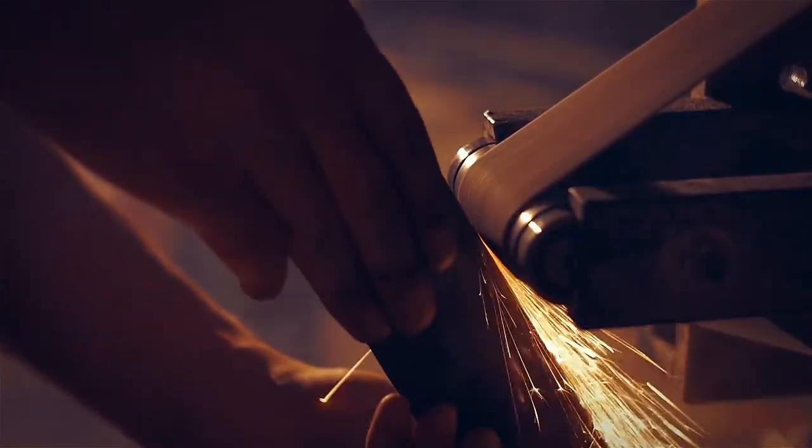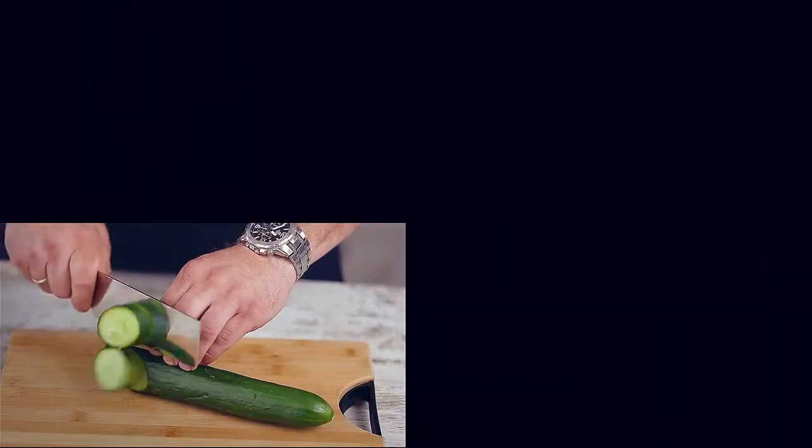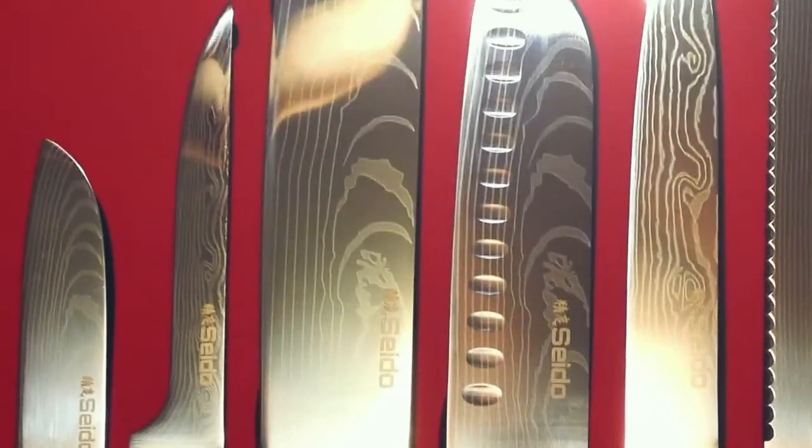They're high-grade, hand-forged chef knives made from high-carbon stainless steel. You can chop, slice, and dice with perfect quality cuts, with less time and effort. Just take a look — so sharp and clean, they can even replace your razors.